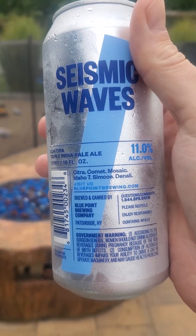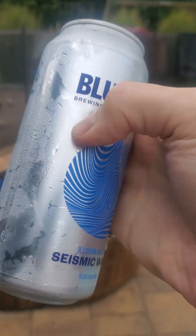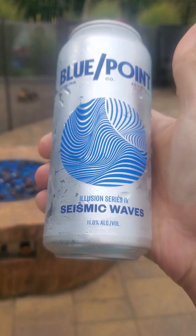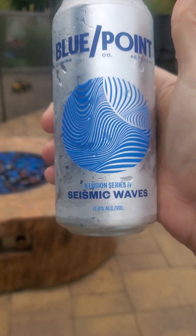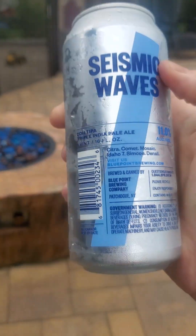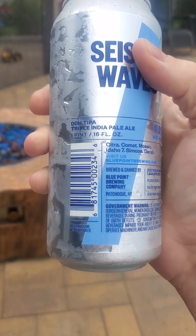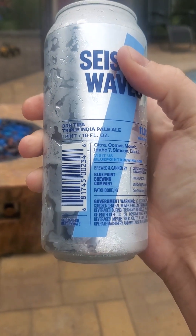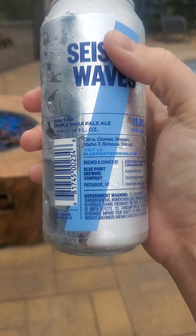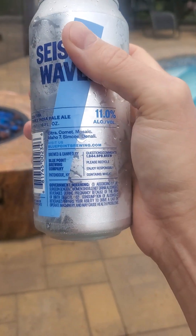Here we go — Seismic Waves. This is a Blue Point beer, like latitude longitude branding. Seismic Waves, 11% — wow, that's powerful. Nice art, nice design. That's a double dry hop DDH triple IPA, gives you that 11%.